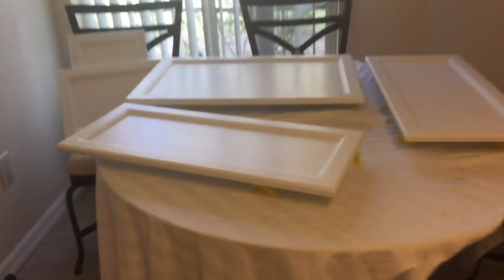Now what you can see on the table is that I have done the fronts of the top cabinets already, so it gives a really nice beautiful white finish.